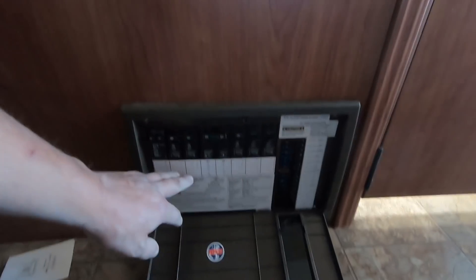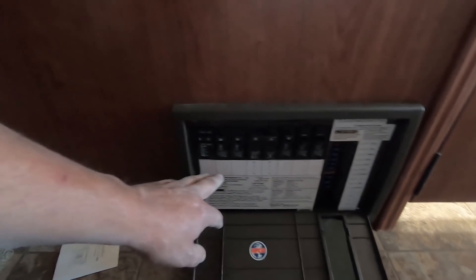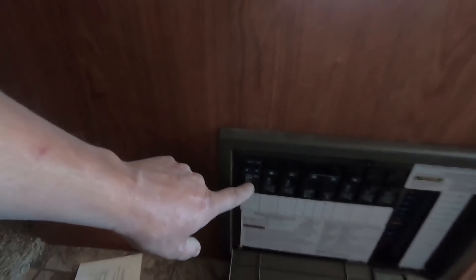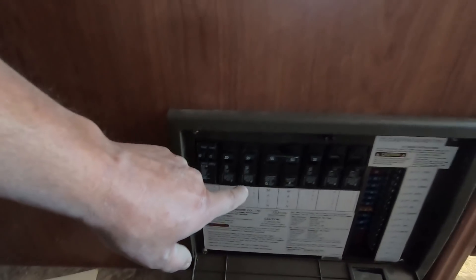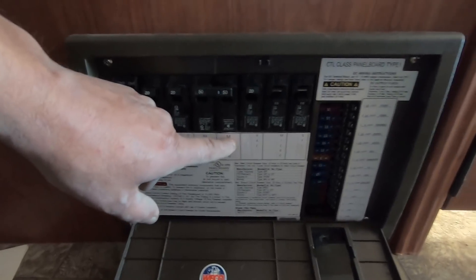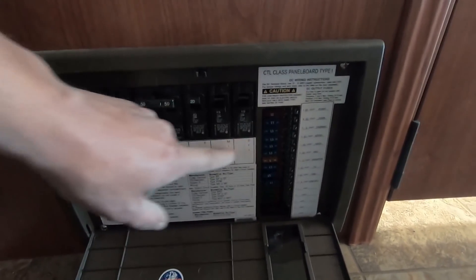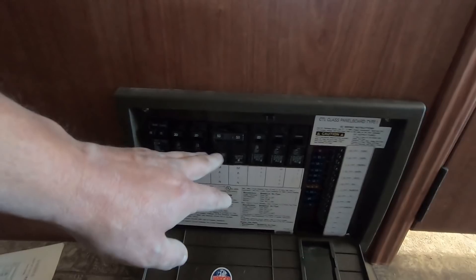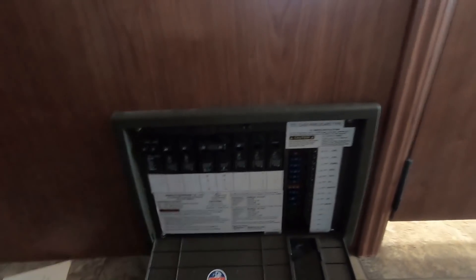What we did in the box here is we moved the GFI and microwave over on line one. We have the bedroom and GFI on a double breaker here. This is no longer converter - this is now microwave. I do need to label it. That is your front AC, here is the main for line one, main for line two, rear AC. These two breakers here are now dead - nothing hooked up to them. So basically everything is going to run off of line one, rear AC runs off line two.